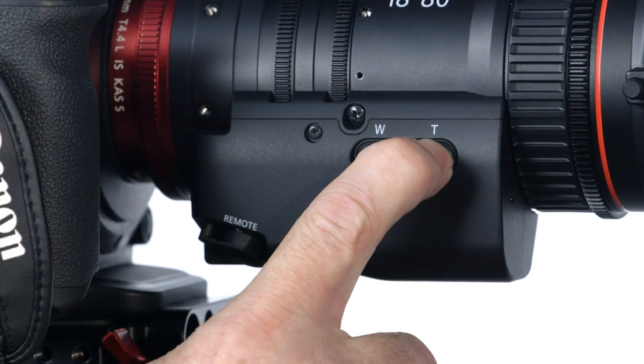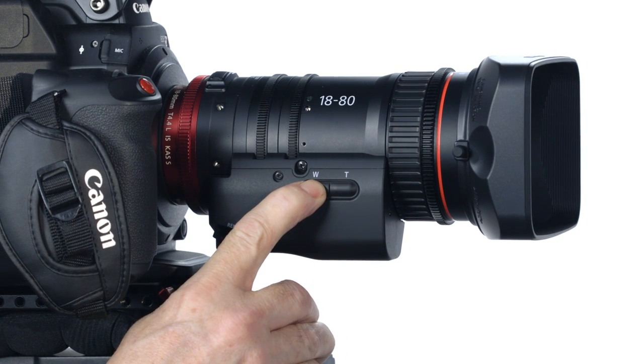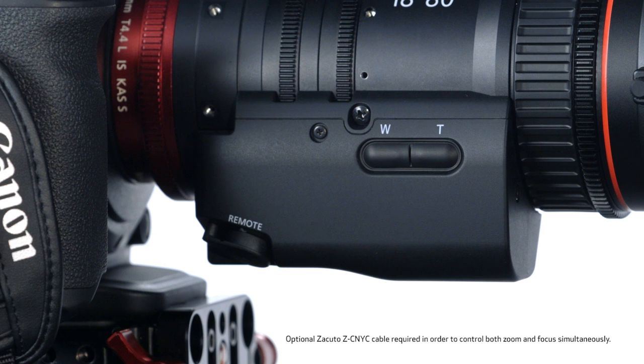If we take the optional hand grip unit off, there's a redundant zoom controller here. The lens gets all of its power requirements from the EF mount, but includes a DC connection for power from an external source if needed. The 20-pin connection also allows for the use of remote control accessories like zoom and focus controllers.